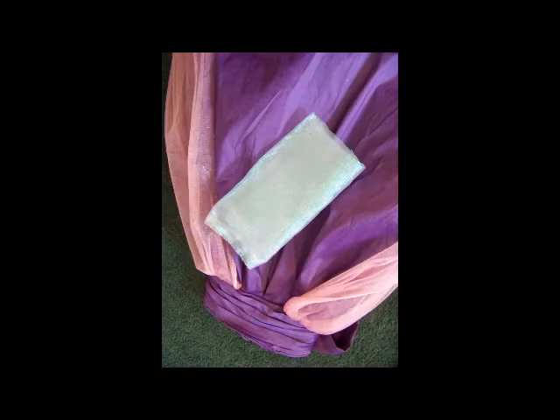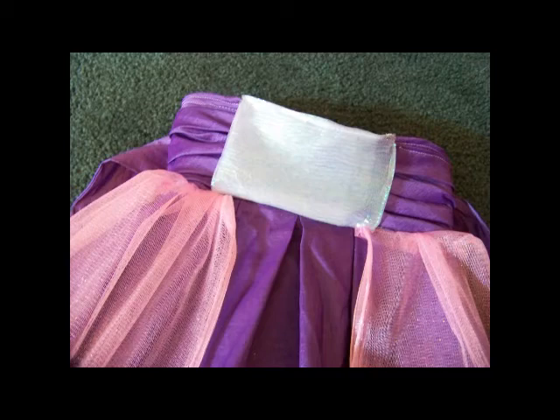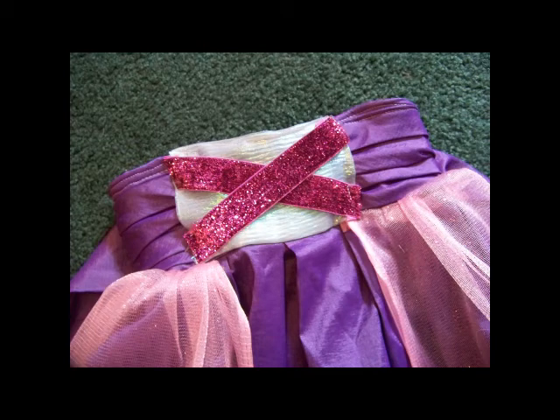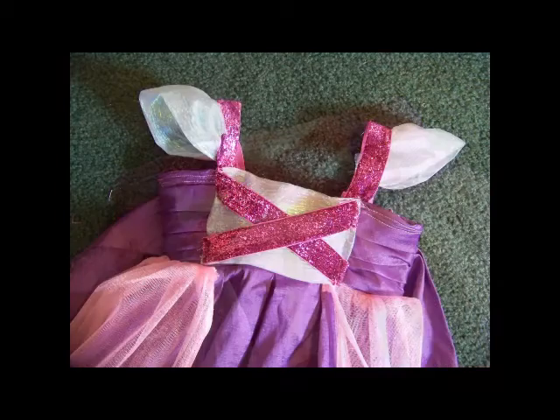From there I just added embellishments. I went to Walmart and got $2 worth of sparkly ribbon and $2 worth of some shimmery white material, and I just patchworked and sewed it onto where I wanted it. To do the sleeves, I just sewed the ribbon on first and then took a little scrap of material, kind of gathered it, and sewed it in place under that ribbon.